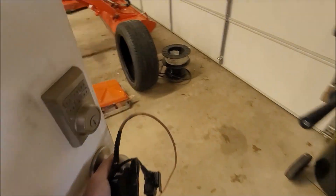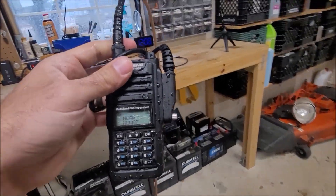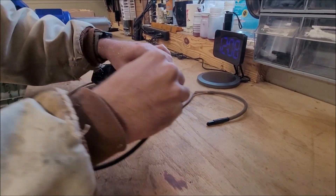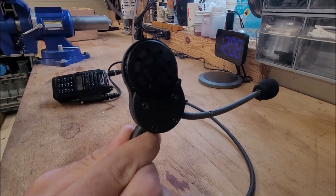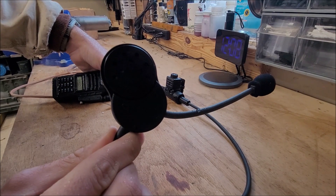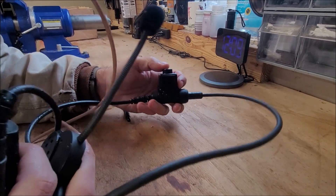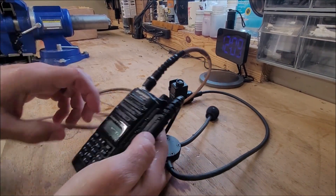I have the headset that comes with the kit I originally talked about from SkyEye. Turning the volume all the way up. You can still hear it going through. Let me see about transmit — bear with me while I change channels. Radio check, over. Yeah, it's working.